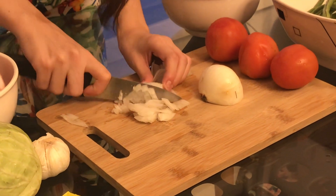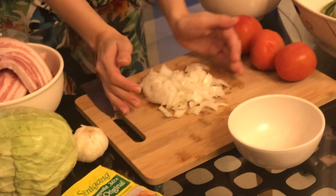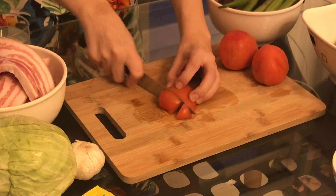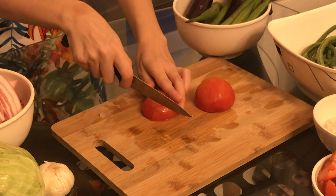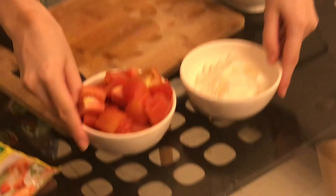First, what we're going to cut is everybody's favorite thing to cut — an onion. So now that you have your onions cut, it's time to move on to the tomatoes. Our tomatoes are done. There we have our onions and tomatoes.